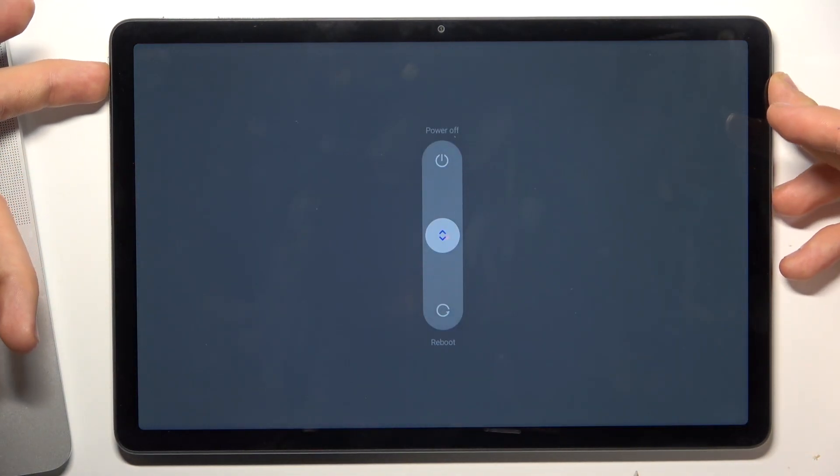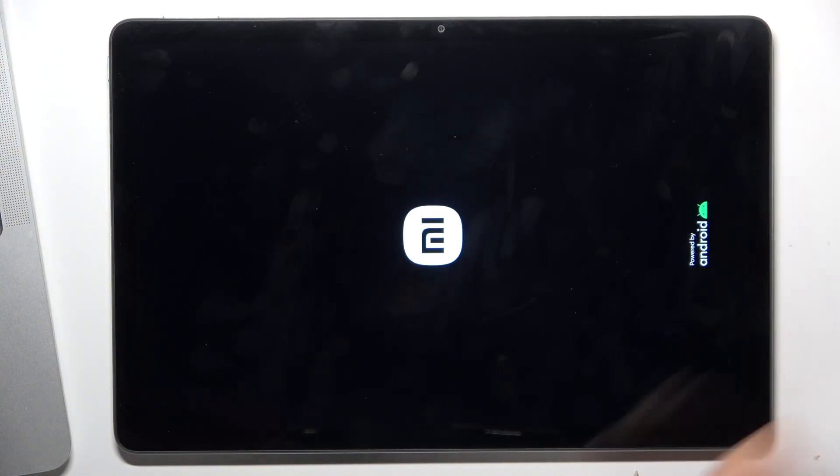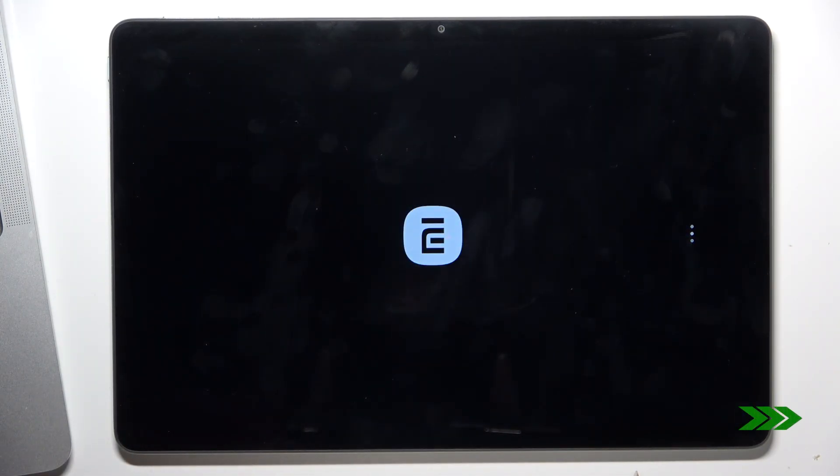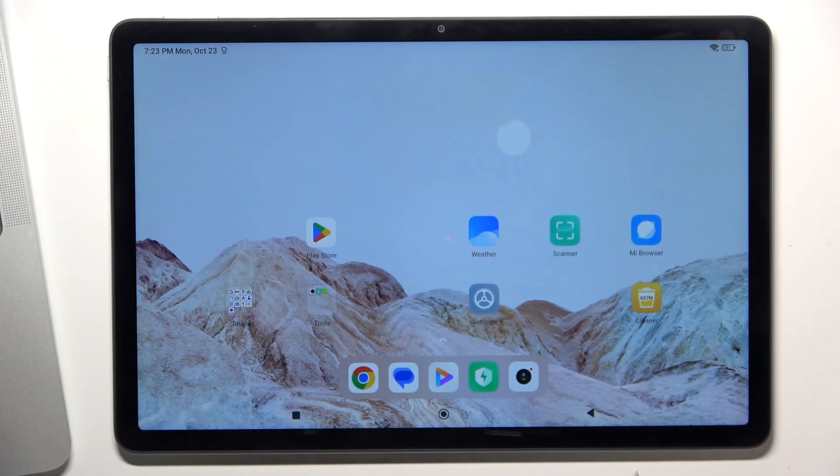Just press and hold it, and wait. After 10 to 15 seconds, release your power key and wait until your device boots up. Okay, that's it — thanks for watching! Like this video, subscribe to our channel, and bye, see you!